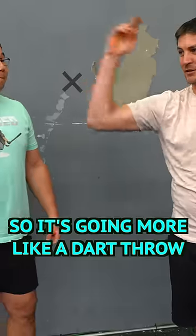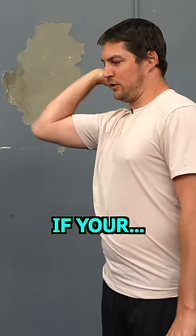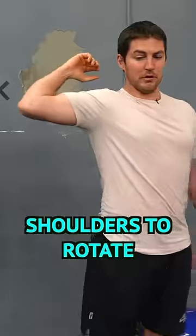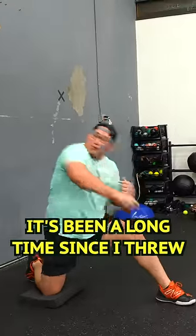You gotta get your arm more linear, so it's going more like a dart throw — it would not be pushing. It would be pushing if your elbow's in this position and you're pushing forward. We just gotta get the shoulders to rotate, gotta open up the t-spines, do some reverse throws.